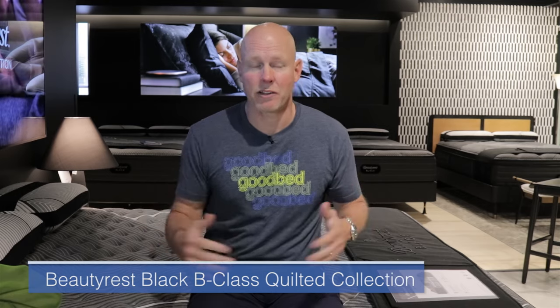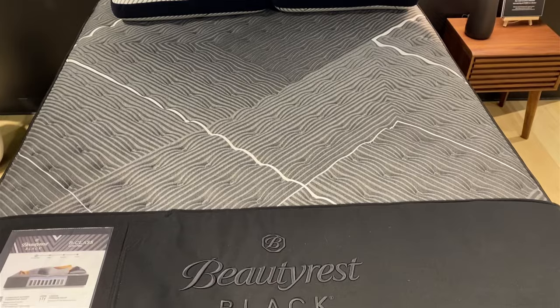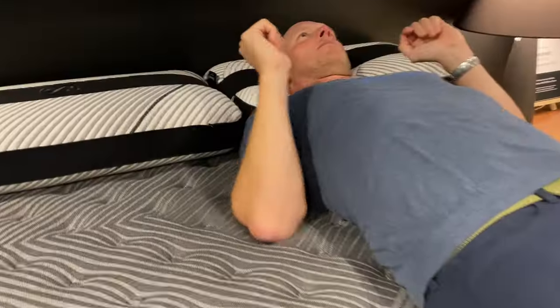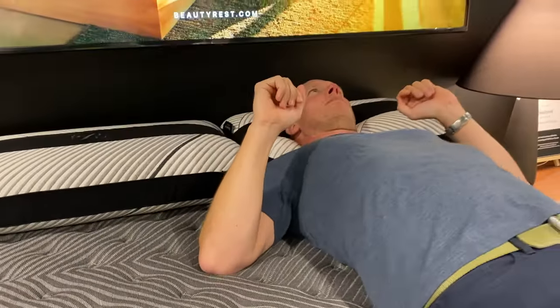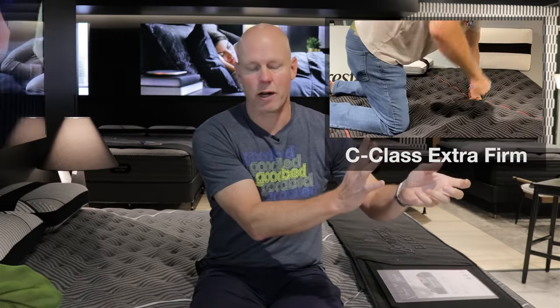Now we're going to get into the specific models, starting with the entry level of all of them — on the quilted side of the collection — the Beautyrest Black B-Class Extra Firm, the one I'm on right now. This is not quite the firmest model in all of Beautyrest Black; that distinction goes to the C-Class Extra Firm. Nonetheless, this is a very firm model. Very firm is how we would classify it on our softness spectrum, which starts at medium in the middle, then goes to medium firm, firm, and then to very firm. The C-Class is an ultra firm — our firmest category — but this is just short of that.